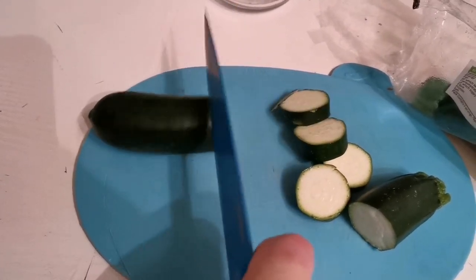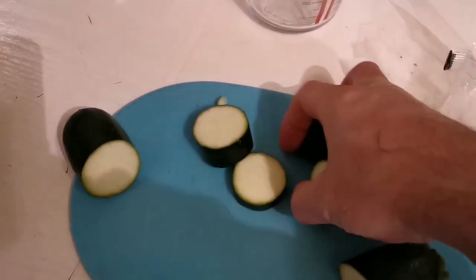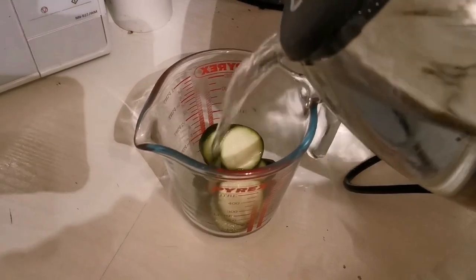With cucumber and watermelon you can pretty much just put it straight in the tank — well, slice it first. Carrot, courgette, stuff like that needs to be blanched first.